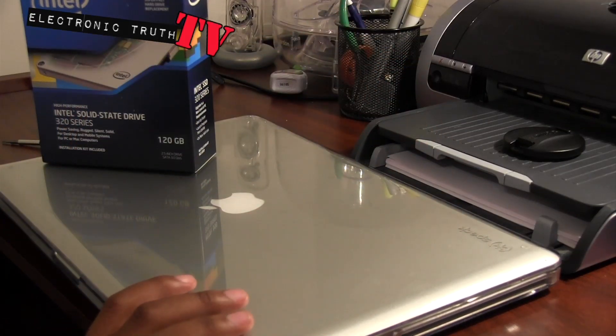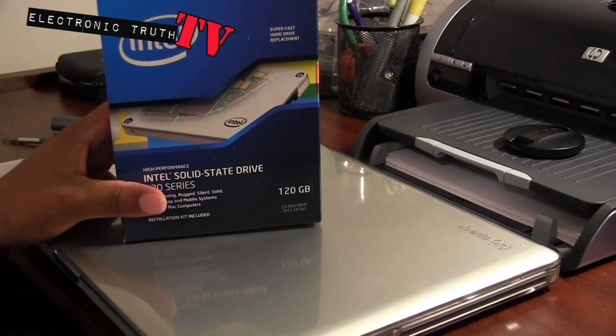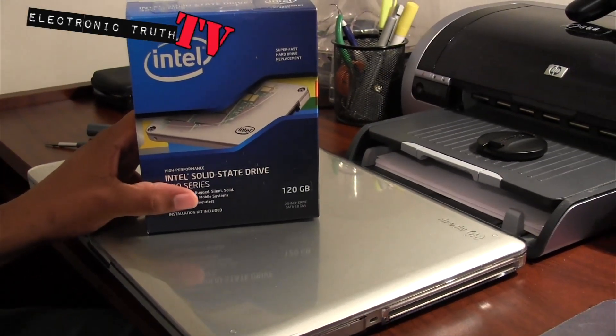I've got some other stuff that I desperately need, but this should be a fairly easy upgrade. The solid state drive setup should be pretty cool - let's do a quick unboxing and talk about this thing.